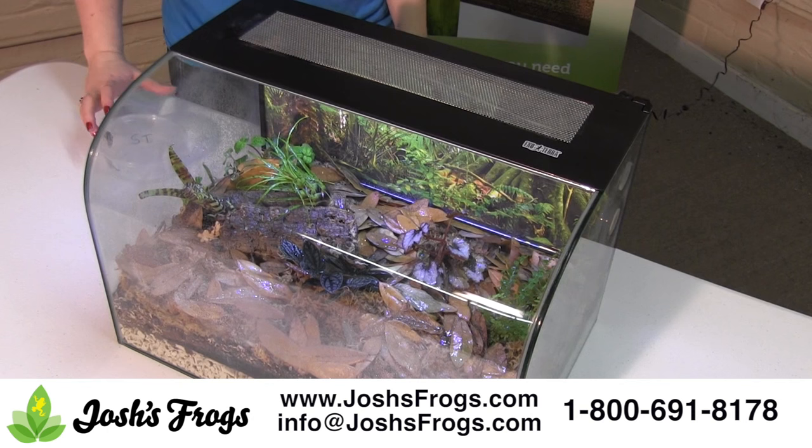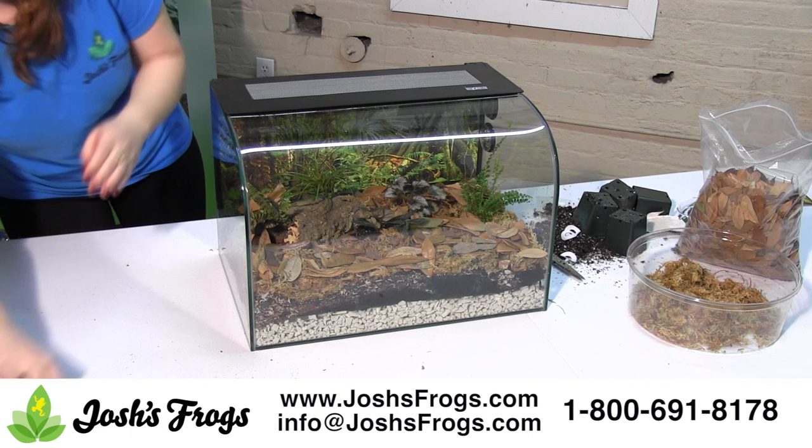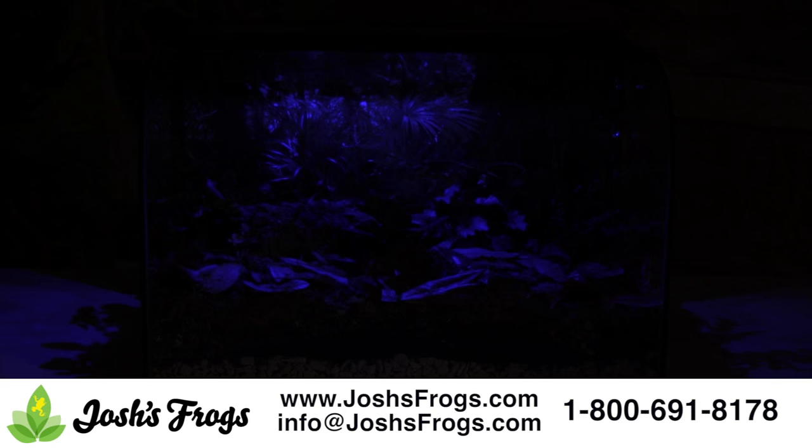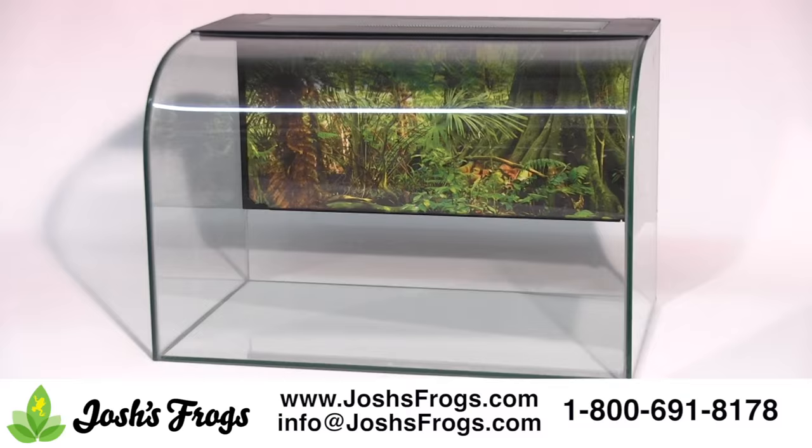Exoterra Habispheres make great vivariums with very little modification. The glass terrarium allows for easy viewing, especially with the very cool curved glass front. The vent on top should be sealed with packing tape or a similar product, or else the vivarium will quickly dry out. The top also has a built-in LED day night light. Josh's Frogs recommends that you wipe out the Exoterra glass terrarium before use.